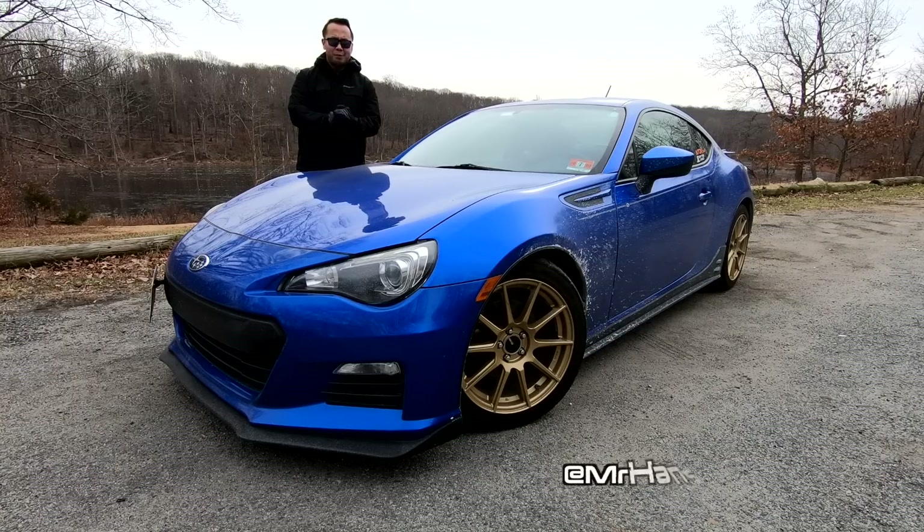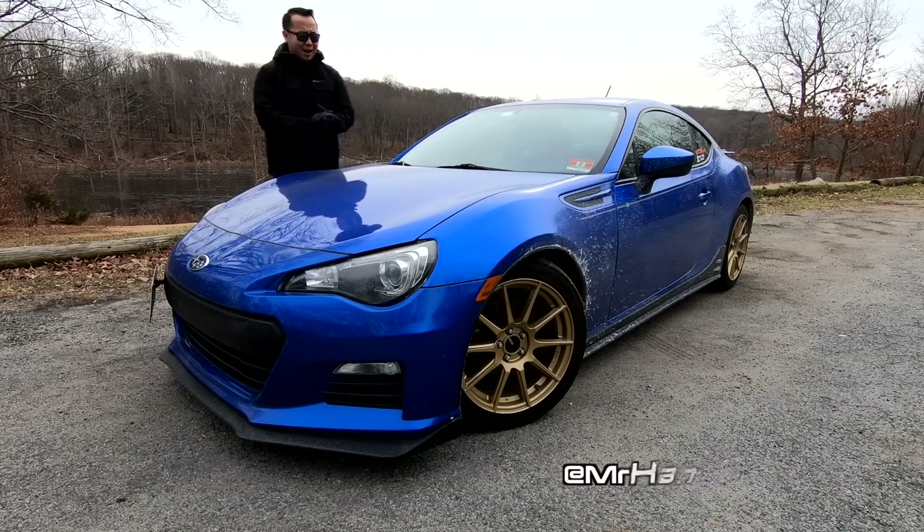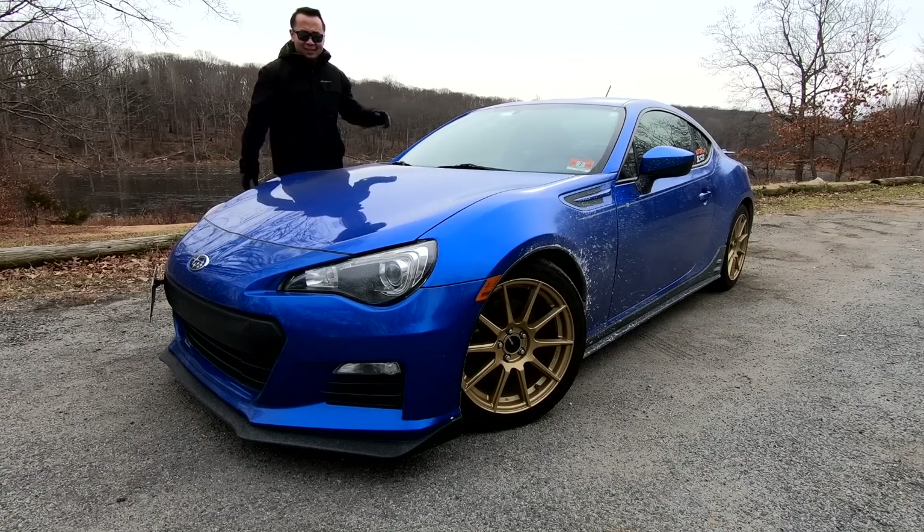How's it going everyone? Welcome to Shifting Lanes. My name is Hanson. Thank you so much for tuning in, and for this video I want to talk about how much money does it take to turn this BRZ into a fantastic handling car?